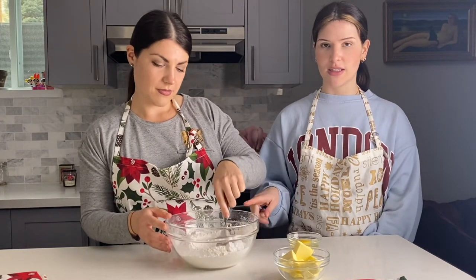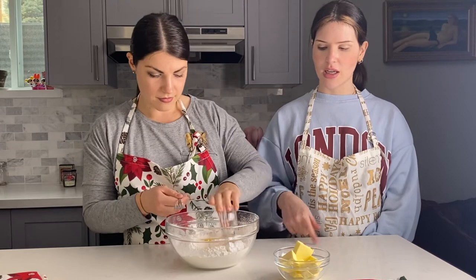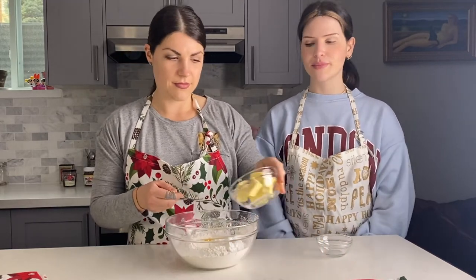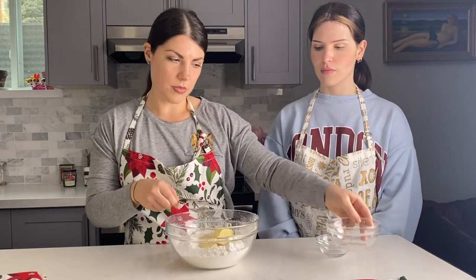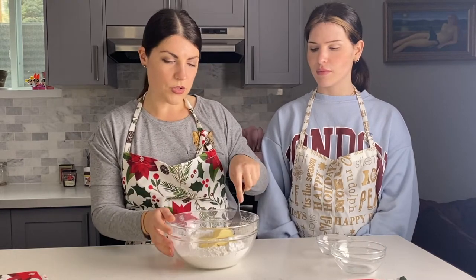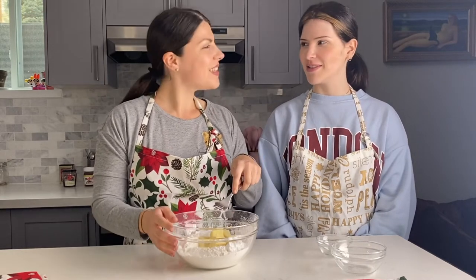We already sifted together flour, baking powder, cornstarch, and icing sugar. We are making a well in the center, then we're gonna add the egg and the butter, and mix with a fork until combined. You can also use a food processor if you don't want to use the fork, but we're going old-school and doing it by hand.